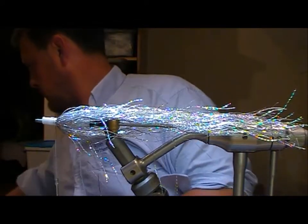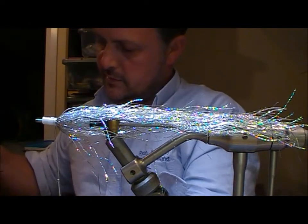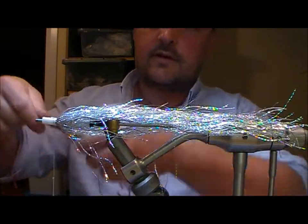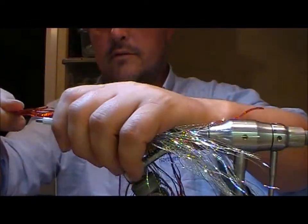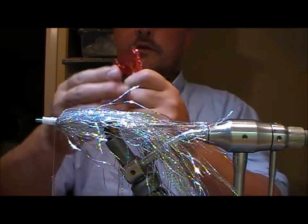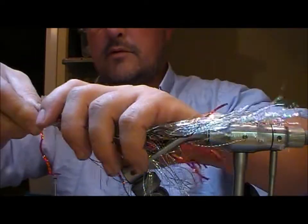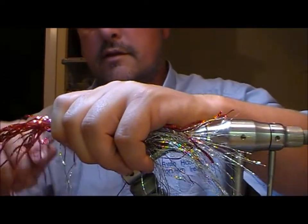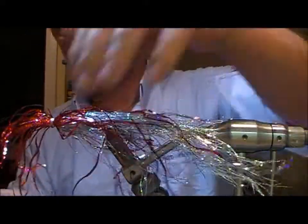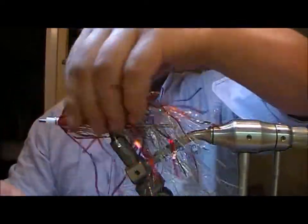I'm going to put red lametta next — a good bunch of it. I'm going to double that and cut it, then slide it past itself to create a bit of taper. Wrap it around the tube with a few wraps on, then double it back on itself and wrap over the tie-in.